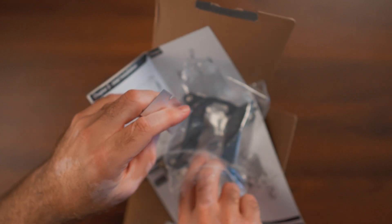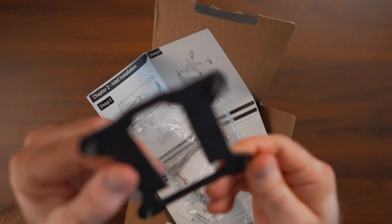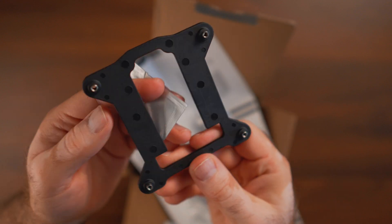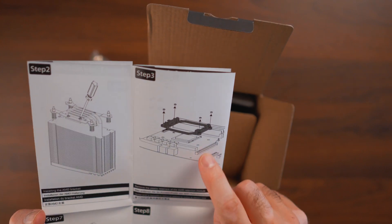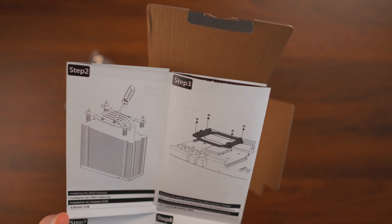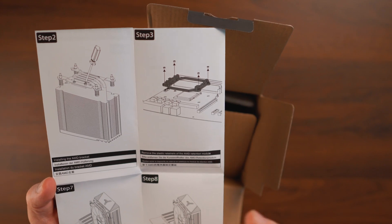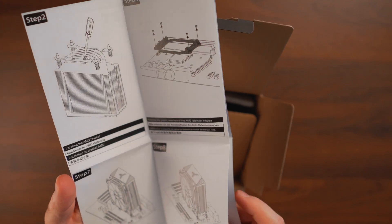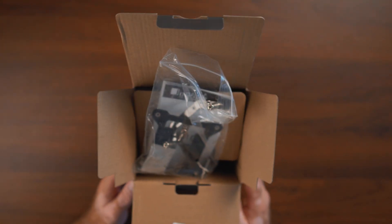I used my regular thermal paste that I've been using for many builds. This is the backplate for Intel — it reminds me of stock backplates on pre-builts. For AMD, you don't even need to remove the backplate; just take off the top two plastic brackets held by four screws, apply thermal paste, and screw the heatsink directly into the stock motherboard backplate. The installation is extremely easy.